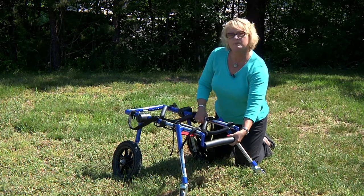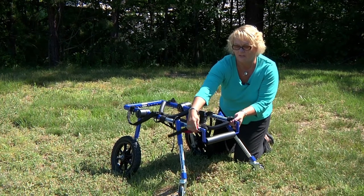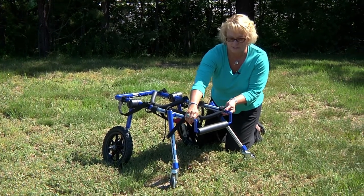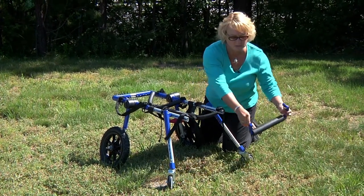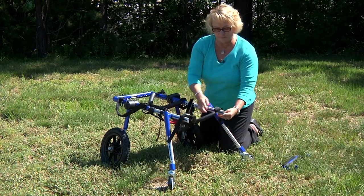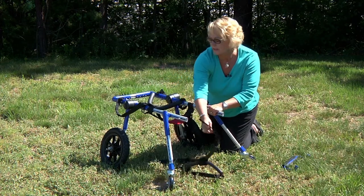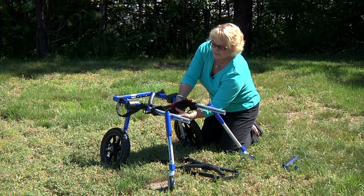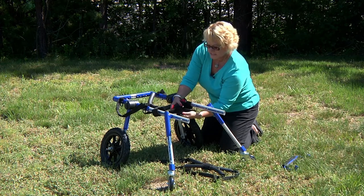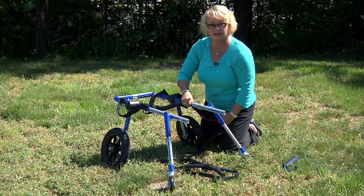The first thing you're going to do before you get your dog in the cart is take the chin bar off by turning the screws on the sides and taking the chin bar off. Then take off the front leg rings and unhook half of the belly belt so that half of it's still on the cart, just hanging down like this.